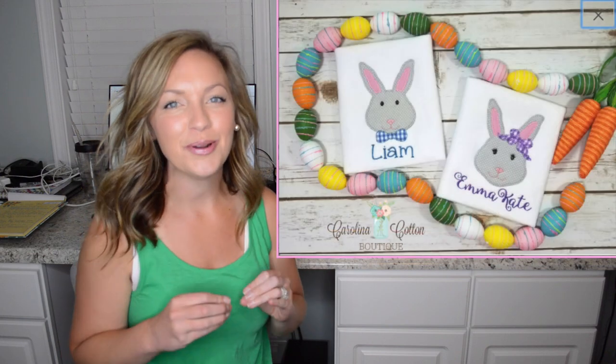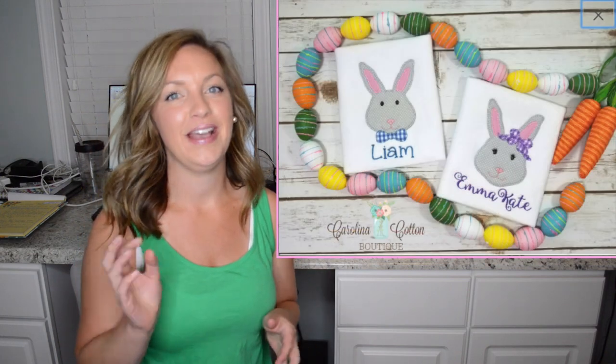Hi, I'm Ashley the monogrammompreneur and in today's Tip Tuesday I am sharing a super secret way for you to make a cheap and easy sample for your applique and no one will know the difference. Stay tuned.